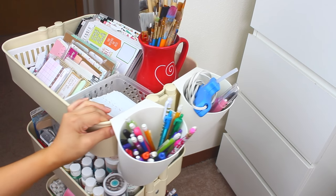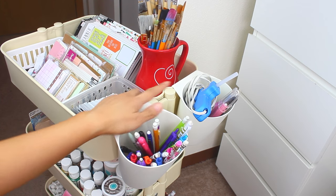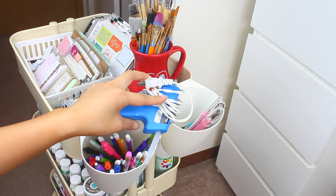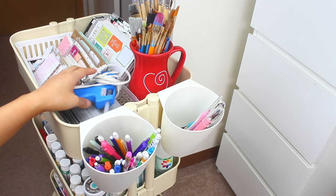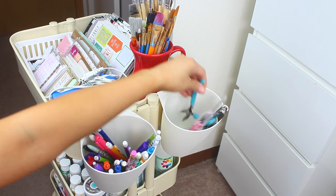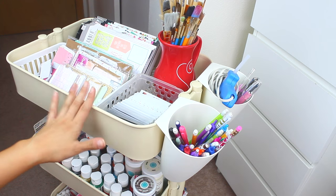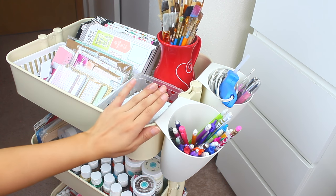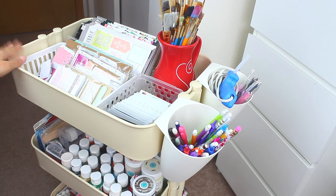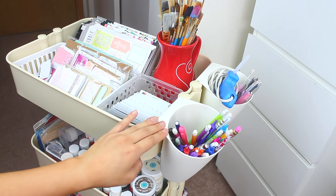On the side of my cart I have these two little hook cups from Ikea as well, which are very affordable. The first one I keep pens and pencils in, and the other one I keep my crafting tools — my hot glue gun, an exacto knife, a hole punch, pliers, and other little tools. A lot of people put these cups on the front side where you can fit three, but since I push my cart into a corner, I hook them on the side so it fits in a smaller space. You could even add more cups on other tiers if you need extra storage.